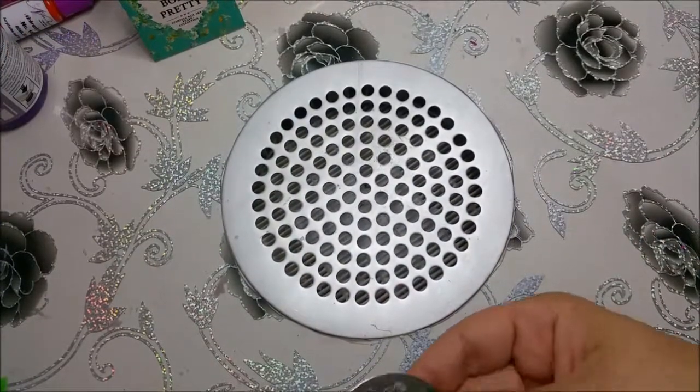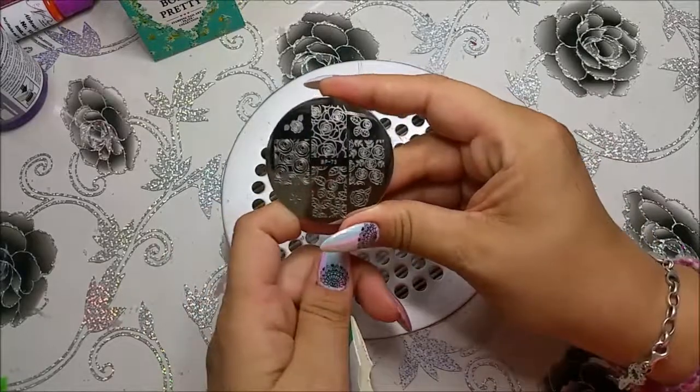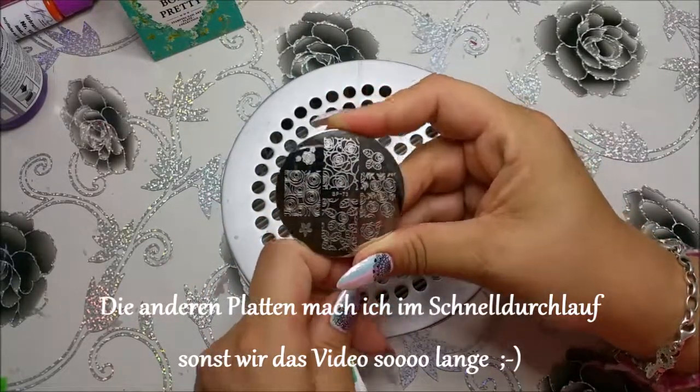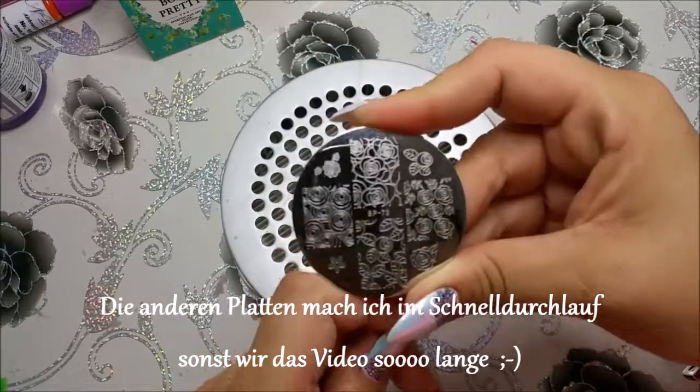Und hier haben wir noch eine kleine, auch von Born Pretty. Die habe ich bestellt, weil da so schöne Rosenmuster drauf sind. Ich hoffe, man kann es ganz gut erkennen.